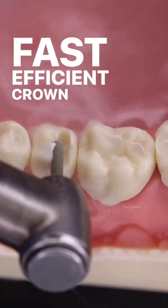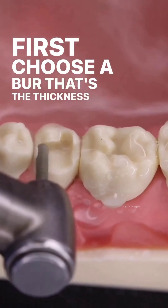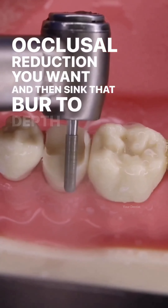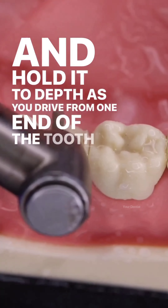Fast, efficient crown preps. First, choose a burr that's the thickness of the amount of occlusal reduction you want, and then sink that burr to depth and hold it to depth as you drive from one end of the tooth to the other.